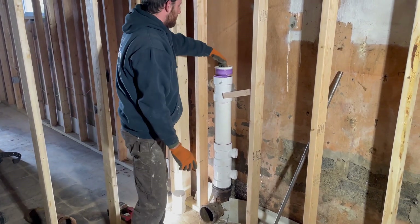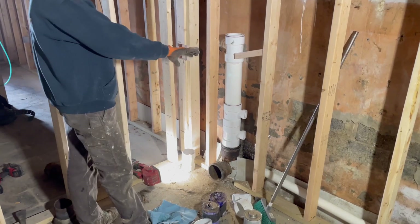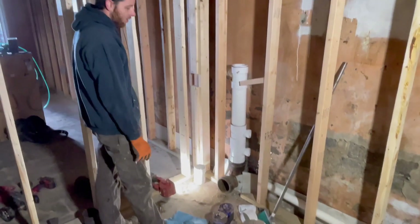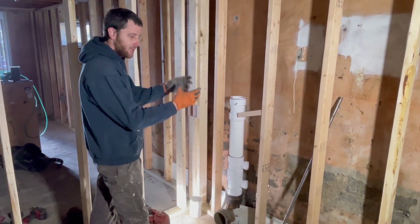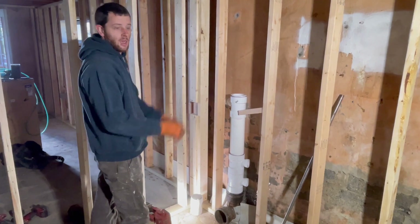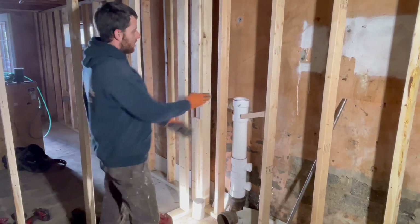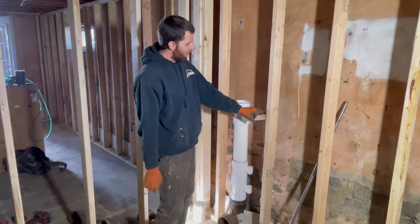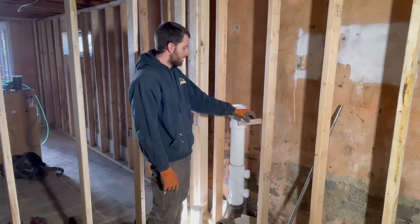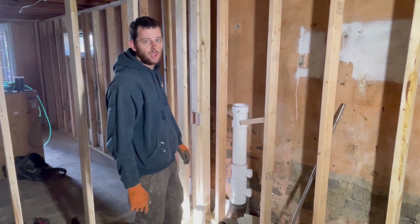Why did you put that 2x4 there? Because we're going off the old cast iron T and they never leveled it correctly coming from the ground up — they never plumbed it up. Back in the day with cast iron you could cock the fitting and lead-and-oakum it and it'd be fine, but with PVC you can't do that — it goes into the hub and you're not cocking it much. So our stack was going completely unplumb. I put this 2x4 shimmed in there until I get everything piped in to try to plumb our stack back up. It's a trick of the trade — wedge it in to plumb it up, then take it out when you're done piping all the branches in and it'll hold itself.